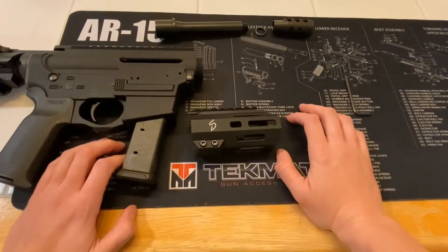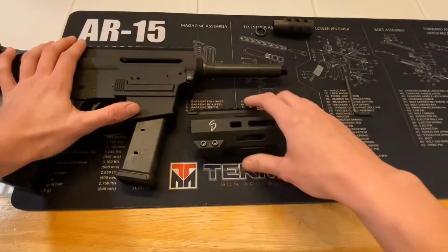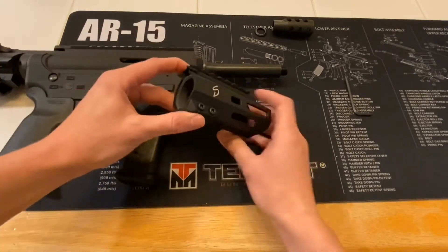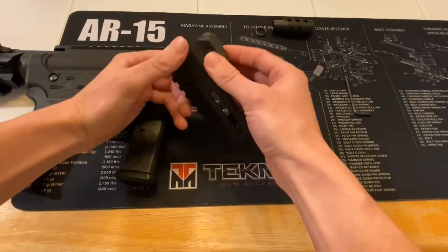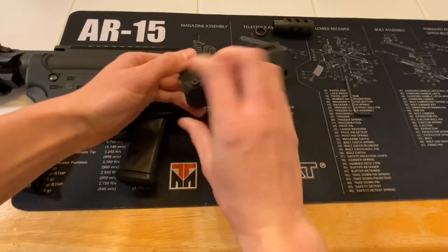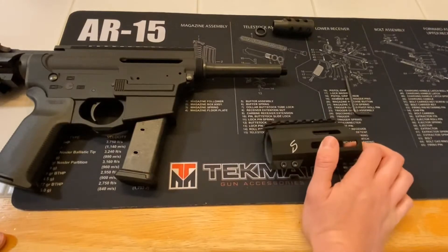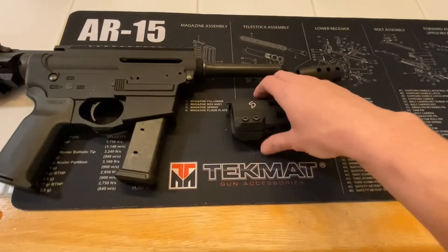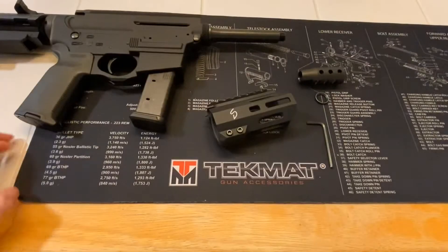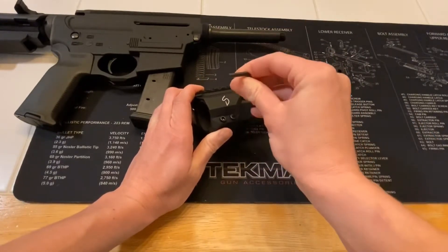The barrel comes in here like this. There's a little notch that holds the barrel in place on your upper receiver, and then you take your barrel nut — mine came with the hand guard. You've got to unscrew the little screws that clamp down tight on the barrel nut to hold it in place, and then your barrel nut is going to screw down here. There's a very specific torque required, and then you tighten your muzzle device on, and the hand guard slides over the top and tightens down.